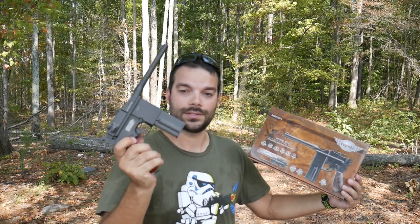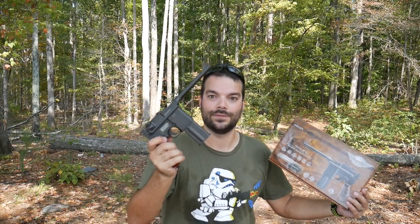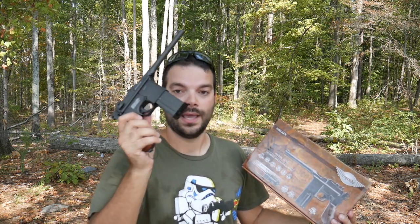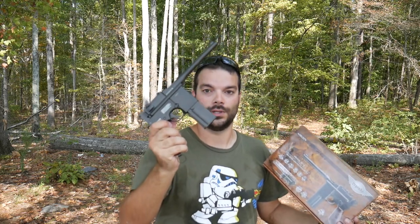Only 360 feet per second though, so it's not super fast. Think airsoft gun, just basic stuff you'd pick up at Walmart or something like that. It's not super powerful, but it is still a joy to shoot.